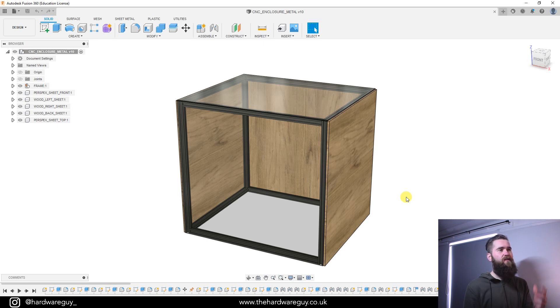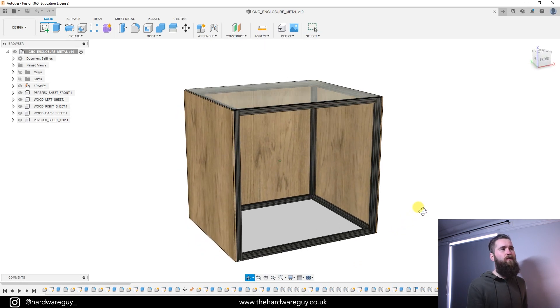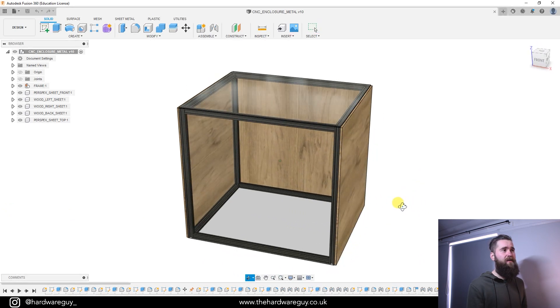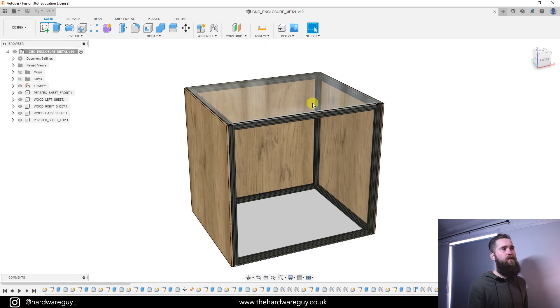So now we're in Fusion 360 and you can see this simple enclosure that I've designed. A lot of the enclosures I've seen out there tend to just be made of wood with some hinges, and that's fine, it works, but I thought I'd add something different to the mix using 2020 extrusion, some clear perspex sheets, and some side panels that were just cut off from an old shelf. It's quite a simple but effective design.